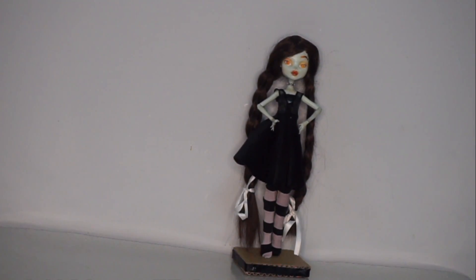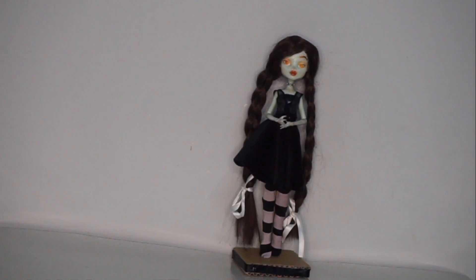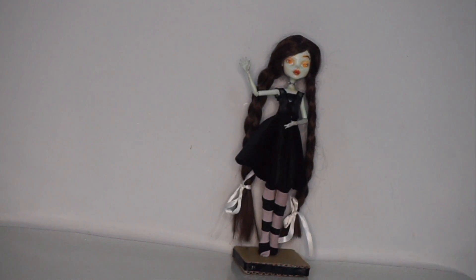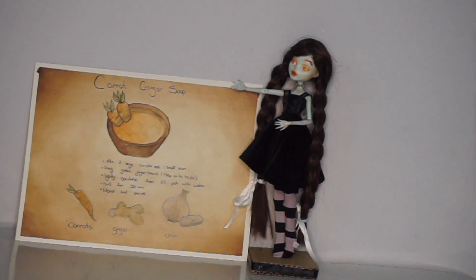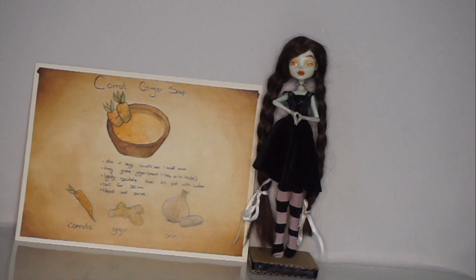Hello and welcome back to my channel. My name is Bloodstained Wings and I decided to do another recipe page. What recipe is it? Well, it's carrot ginger soup of course. This is actually one of my favorite soups to make and I'm really excited to paint it for you guys.